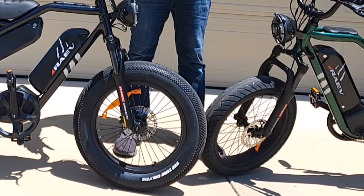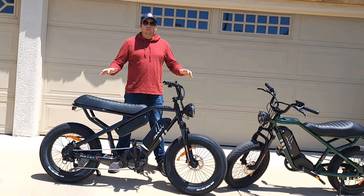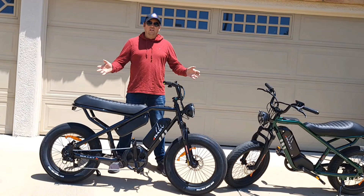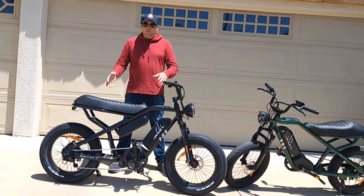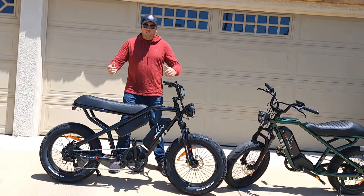Both bicycles are very comfortable to ride for me at 5'11". If you're taller, I highly recommend the X model. If you want faster, you'd most likely want the XF model.